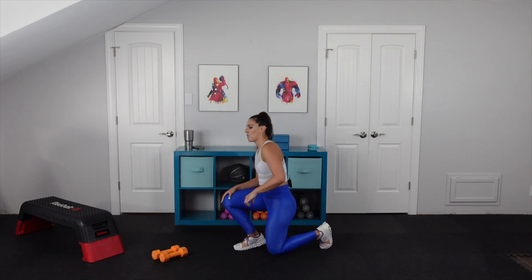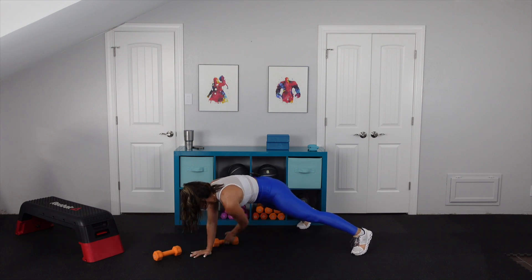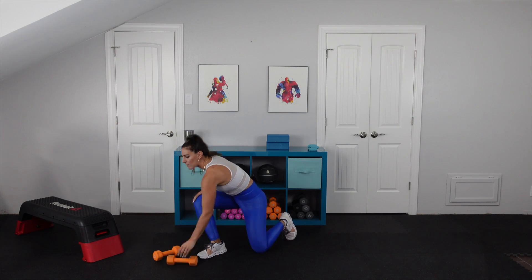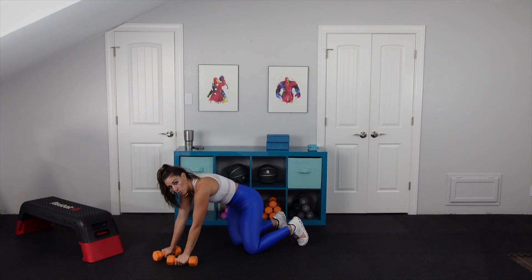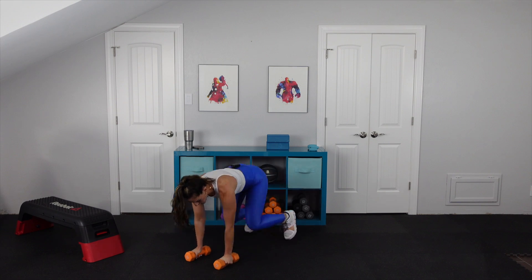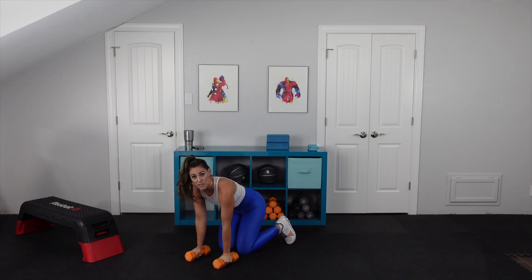Our first circuit has three exercises, and the first one is a plank pull-through. You're going to grab your weight, pull it across — hand stays in front. Option is to come down to the knees. Second, we have squat touchdowns — squatting down, touching the opposite foot. Option is to walk it out and walk it up. Third move: bear plank renegade row. In tabletop position, you're going to dig your toes into the ground, lift your knees off the ground, and hands are going to come up for that low row.